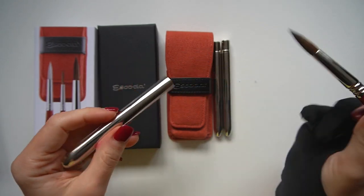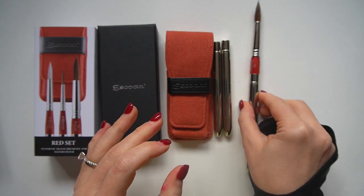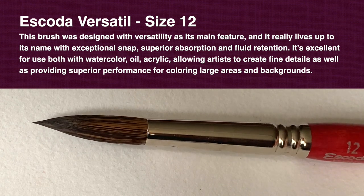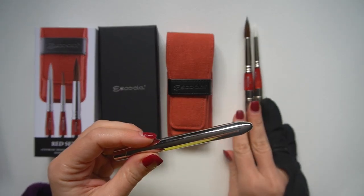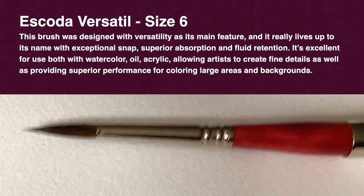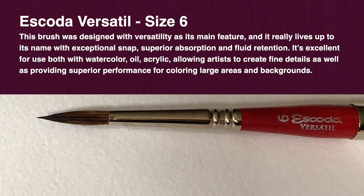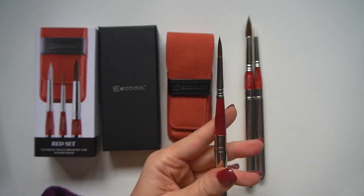We have the Escoda Versatile pointed round in size 12, designed with synthetic Kolinsky fiber. These brushes are really exceptional in terms of water retention and precision, and this size 12 in particular will be amazing for large washes. We also have another Versatile in size 6, which is awesome because you need a good fine brush in your travel set to paint details like hair, tree branches, flower details, and so on. They're great for oil, acrylic, watercolor, and I often use them for gouache as well.